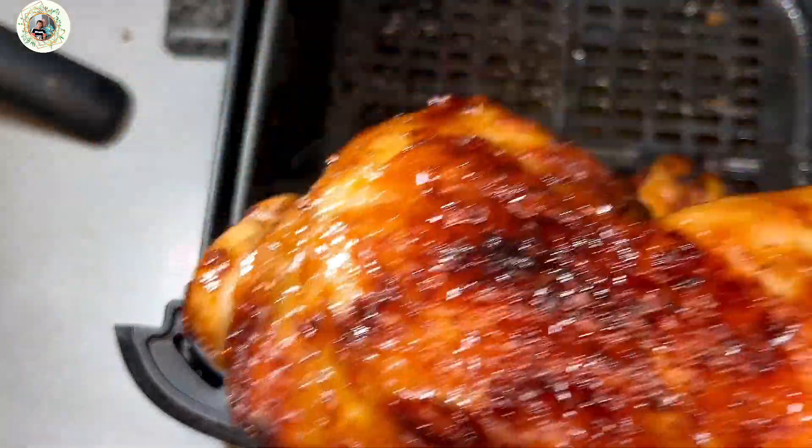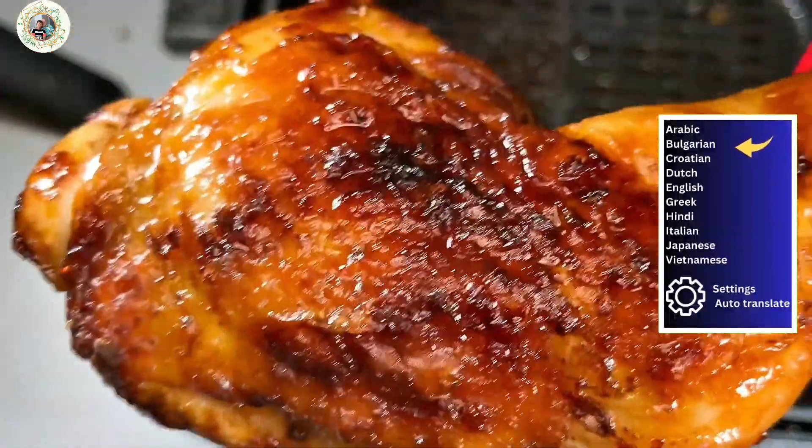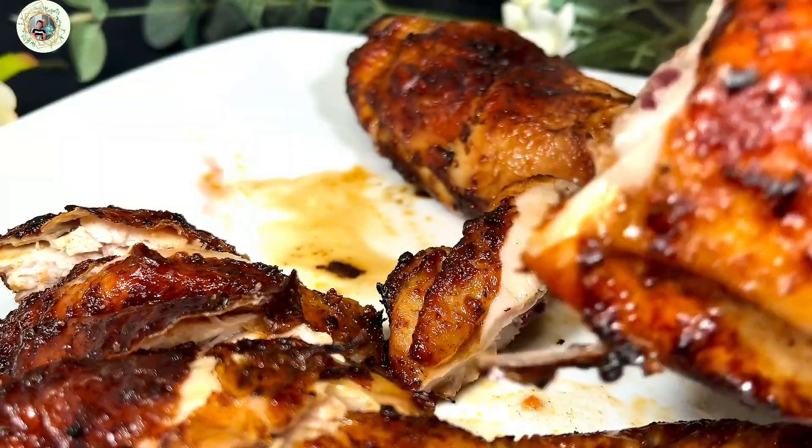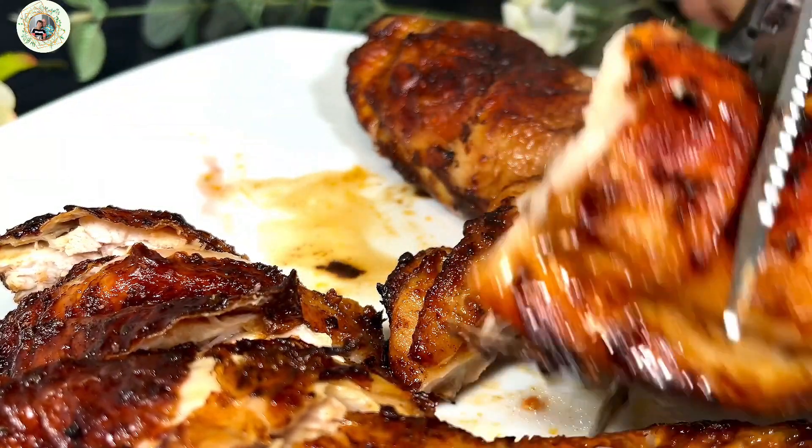Hello everyone! Welcome back to Lottie Life in UK channel. Today, I want to share with you grocery chicken legs in an air fryer, simply.